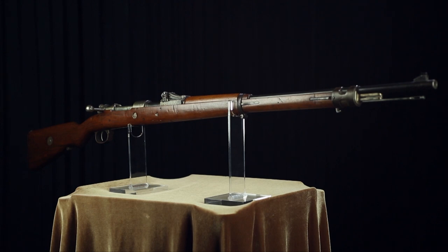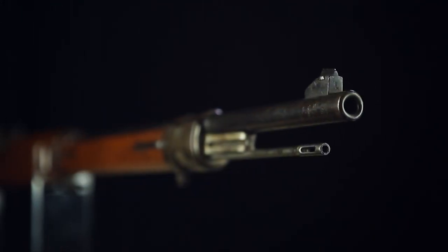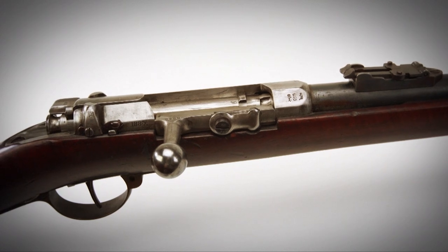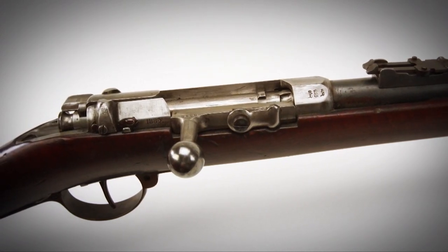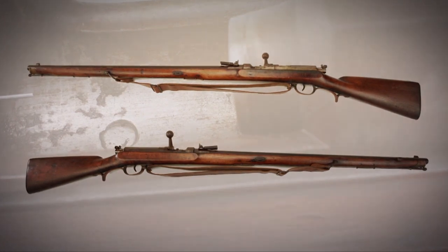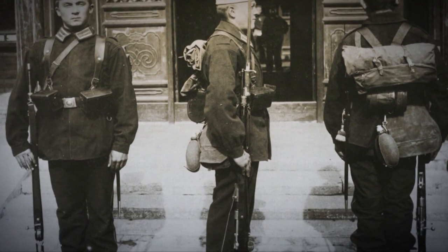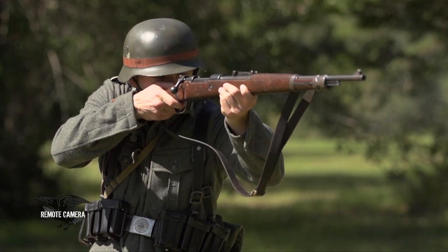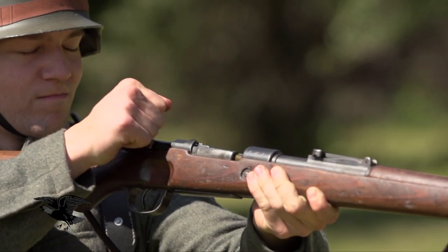When it debuted in 1898, the German Gewehr 98 Mauser became the benchmark of all subsequent bolt-action design for years. The gun's antecedents go back to Mauser's original designs in the late 1860s to replace the needle gun, the Zündnadelgewehr, of the German army. The G98 first saw combat use during the Boxer Rebellion and went on to become the standard service rifle of the German army throughout World War I, while its shortened carbine version was the standard infantry rifle throughout World War II.